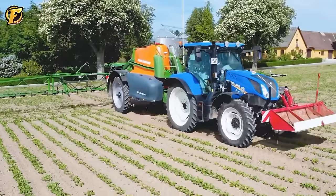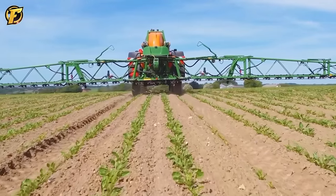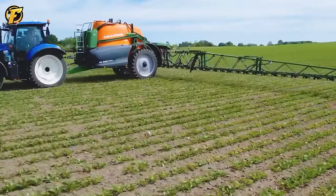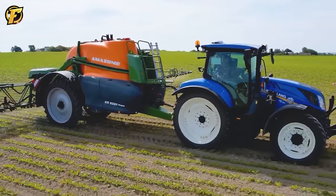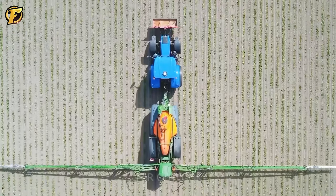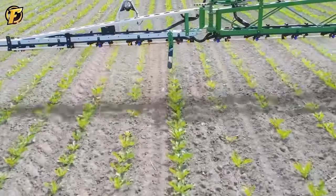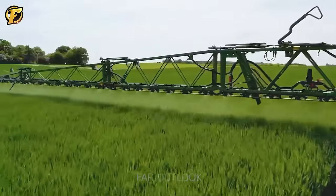The New Holland T6.160 combines perfectly with the Amazon UX5201 sprayer. New Holland T6.160 has an output capacity of 520 horsepower and an advanced GPS navigation system to improve accuracy during movement. The Amazon UX5201 sprayer has a 75-meter-long spray system with each nozzle one meter apart, ensuring even coverage throughout the crop area. It can be folded onto either side of the machine for efficient on-road transport, making it a valuable tool for protecting crops and reducing maintenance time.